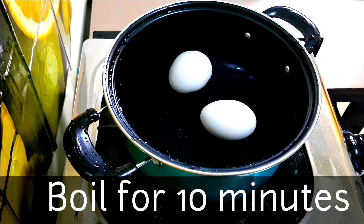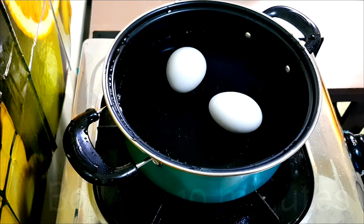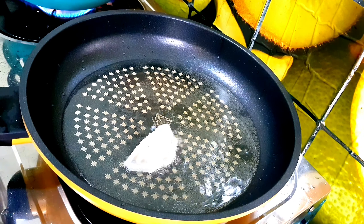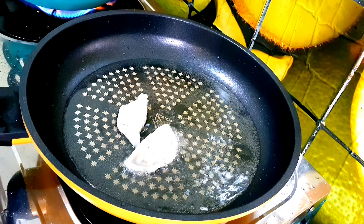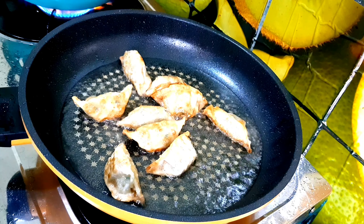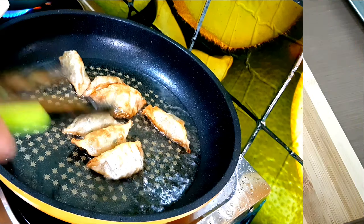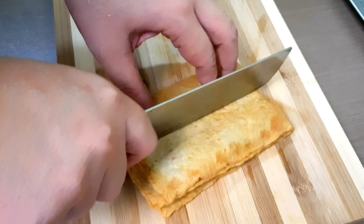First, you need two eggs and boil them for 10 minutes. Next, fry the dumplings — this is optional, so you can still cook rakboki without them, but deeply fried dumplings are more delicious.